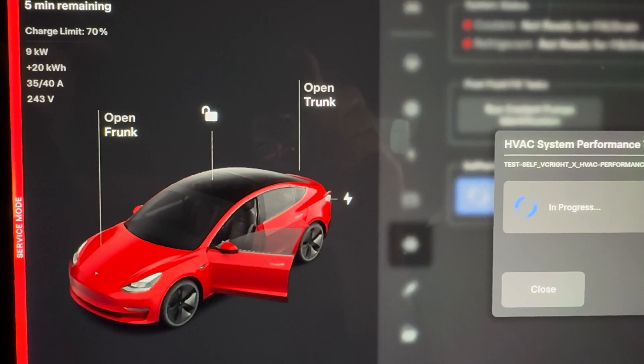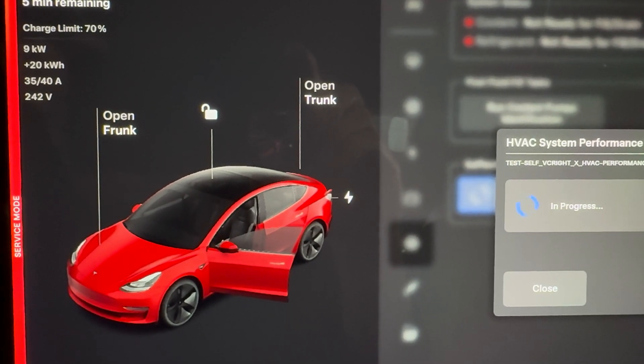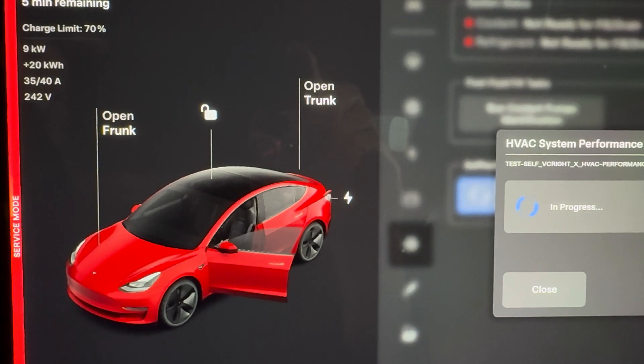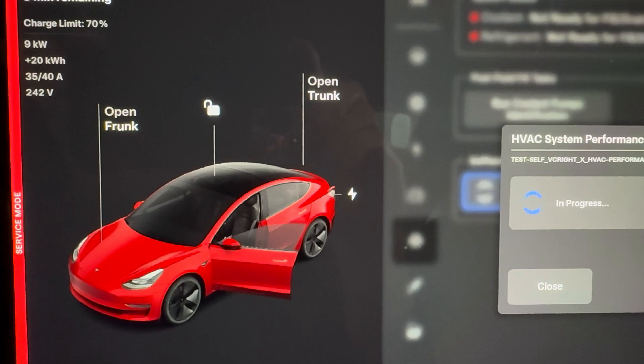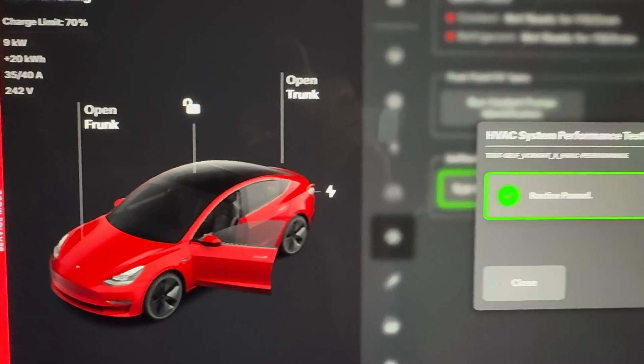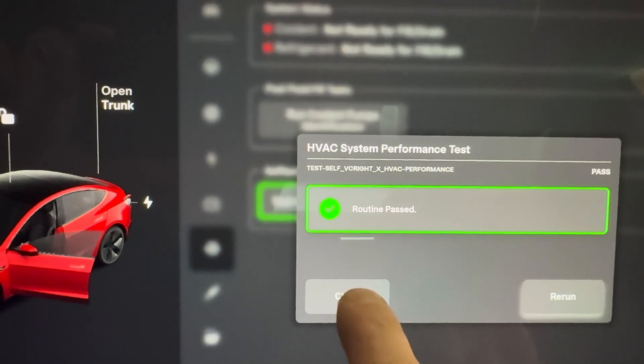At first it was blowing cold, then it started blowing hot, then it was blowing cold for a little bit, and now nothing's blowing — I don't know what it's doing. There we go, it's come back: routine passed. You can click close.